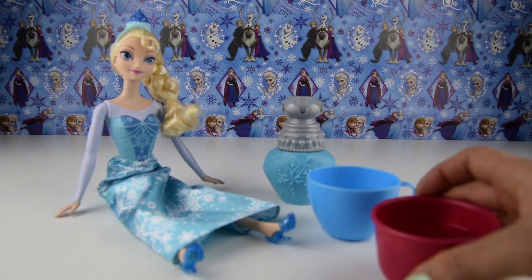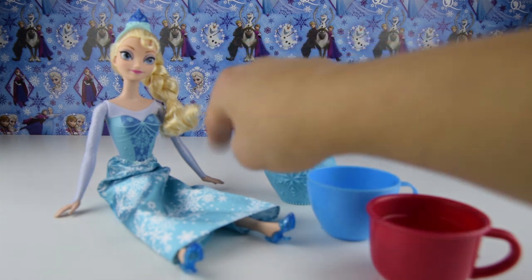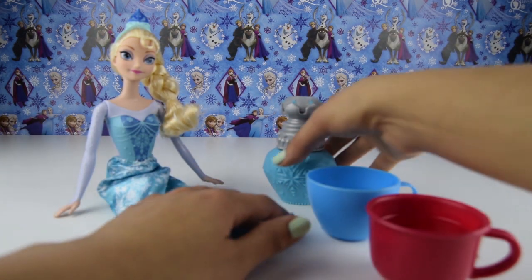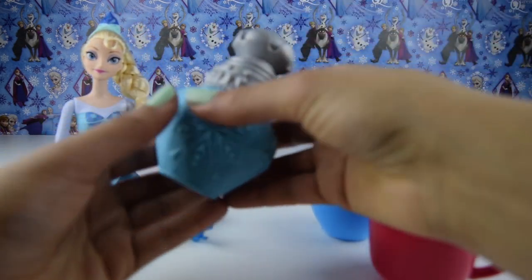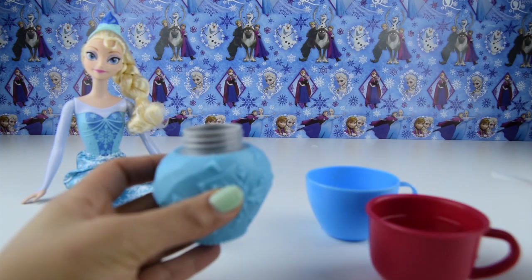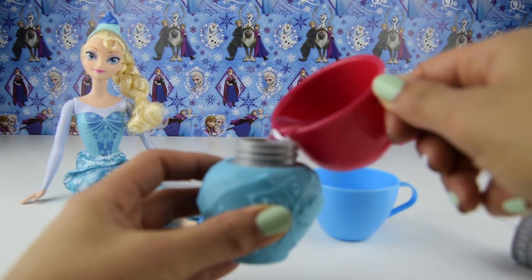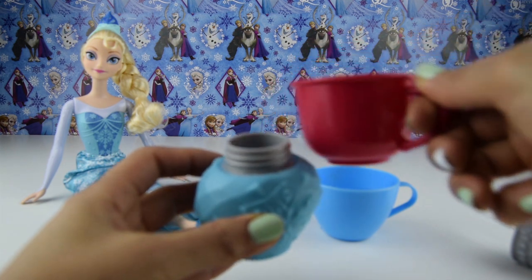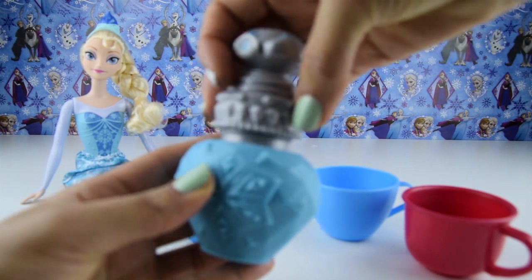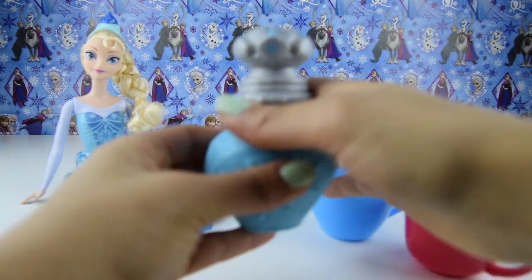We also have Elsa's shoes which we need to put on her feet, so let's pop on her shoes so she's ready to have her outfit change colour. The only two things that don't come in the package are cold water and warm water — these two different temperatures of water will change Elsa's dress. First let's do the warm water, so we pour warm water into the spray bottle. Make sure you close it tightly — get a grown-up to help you.